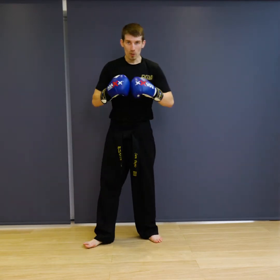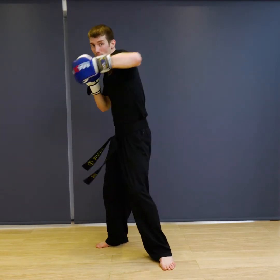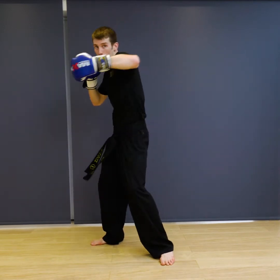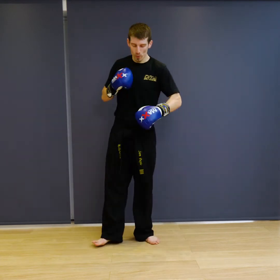The last combination we're going to do is get the hands flowing a bit. From there, we're going to go jab, cross, uppercut, hook, straight, hook, straight. So you're going to go one, two, uppercut, hook, same hand cross, hook, cross — and if you want, you can add a double jab at the end.